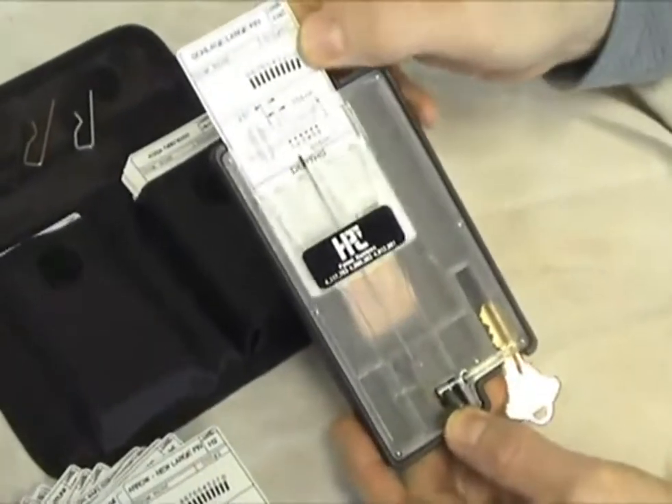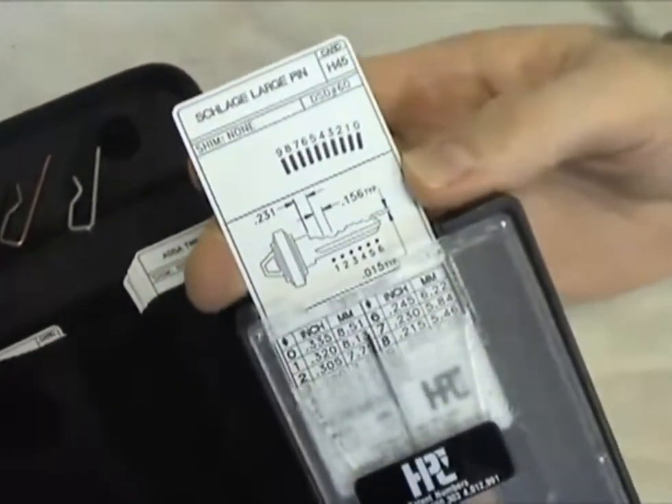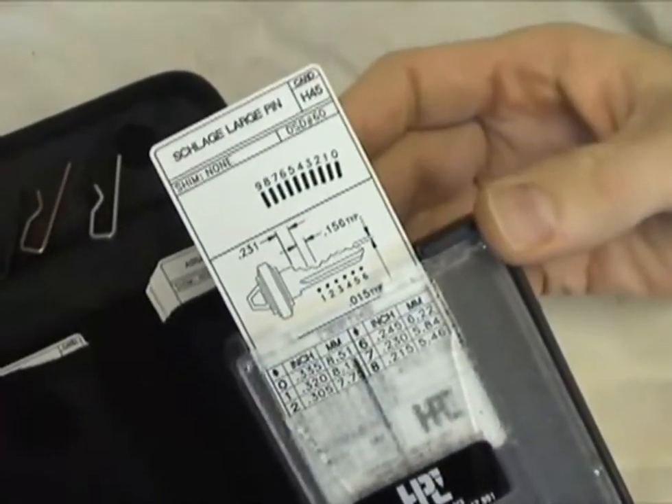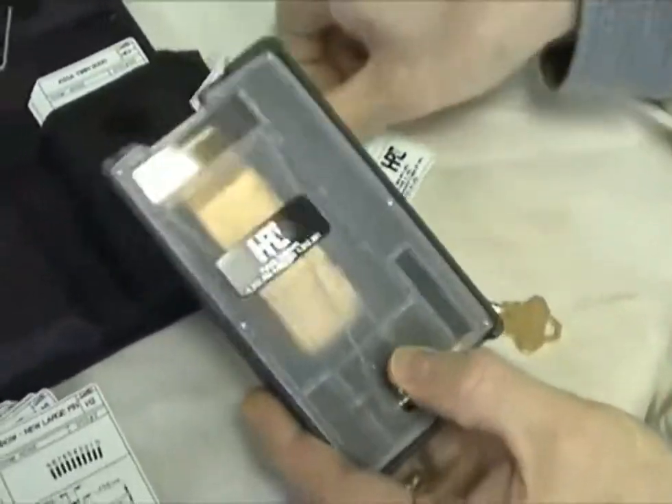Working on the same principle as the standard of the industry Blitz machine, the HPC Pocket Size Key Decoder Kit, number HKD75, determines the depths of cut on most popular residential, commercial, and automotive keys.